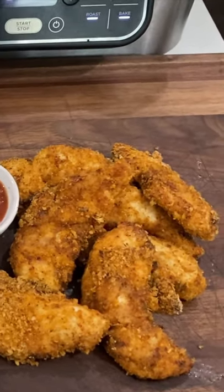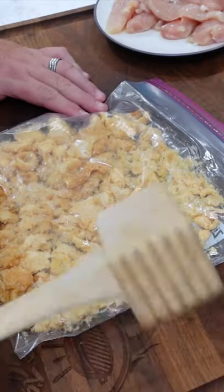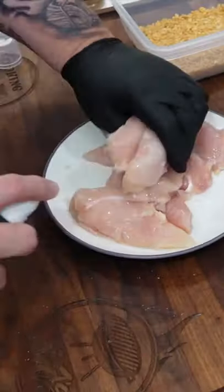Keto style chicken tenders, air fryer style in the Ninja Foodie Grill. I have some chicharrones and I'm gonna pulverize those to make a nice breading for our chicken tenders. We got our chicken ready, we're gonna use the air crisp function — 390°F, 10 minutes, with a little avocado oil.